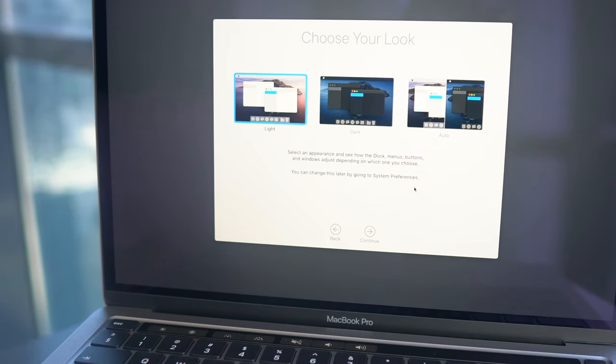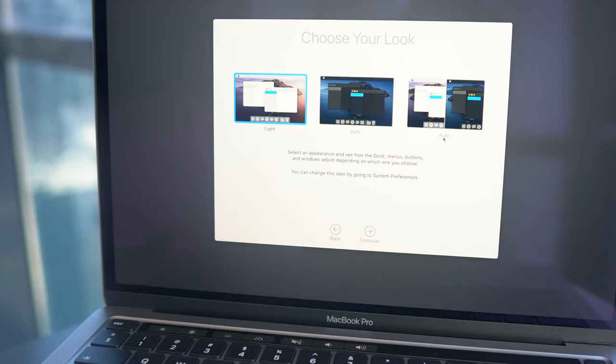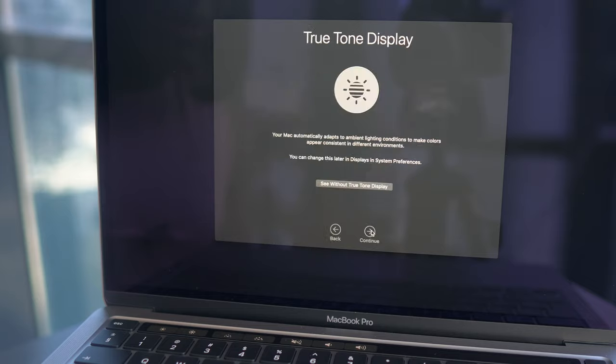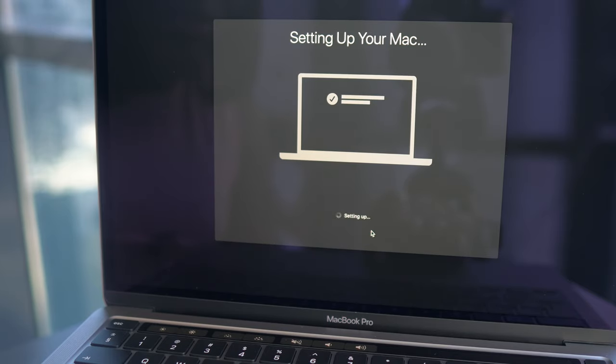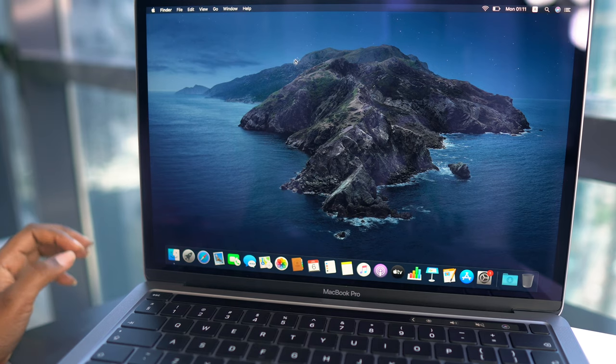Now it's asking me what look I want — light or dark — and I'm just going to go with dark because everybody loves that. Continue. And we are in! Finally, guys, we are in! Oh my god, look at this display!